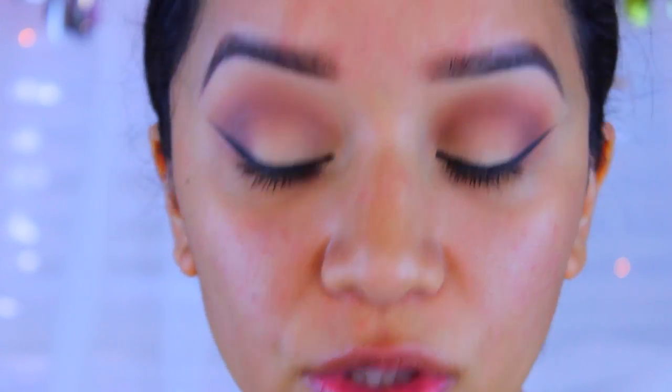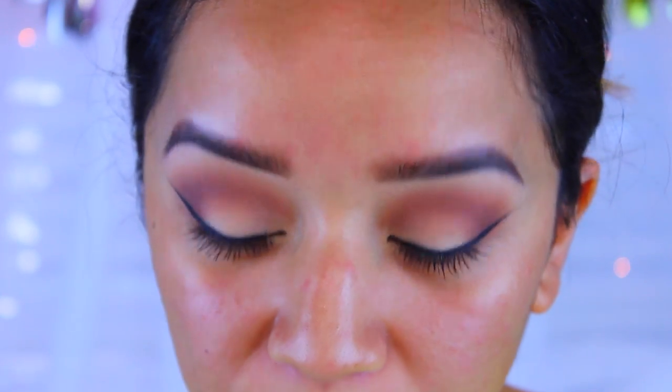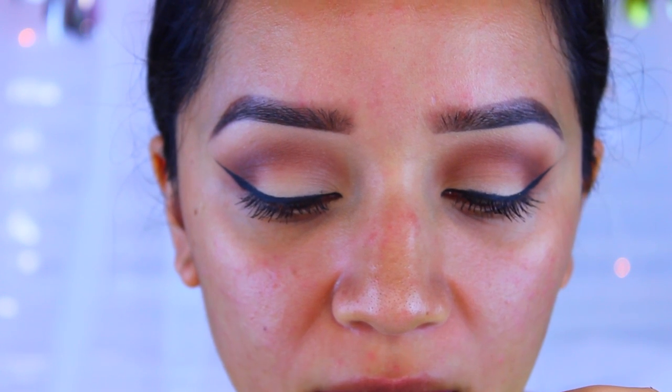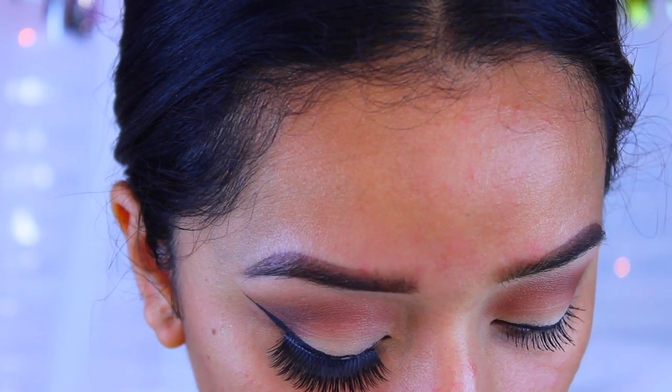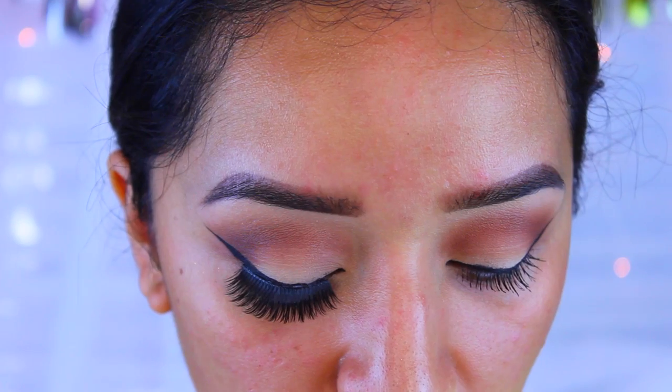Now that I have my eyeliner done, I'm going to move on to lashes. I'm trying out these new ones I just got in the mail today — they're so pretty. I didn't have these originally in the video where I had this makeup look; I actually had a different pair on. The ones I originally wore are by Lotus Lashes — they're mink lashes, gorgeous, and they last a really long time. These new ones are pretty but they almost look like they're on the wrong eye because they flare out more towards the inner corner. I'll apply the second lash and move on.